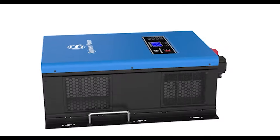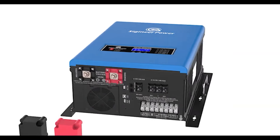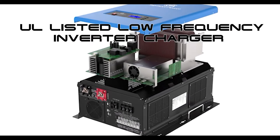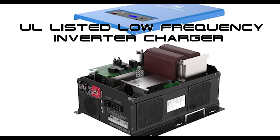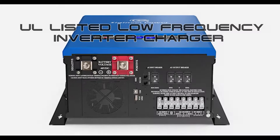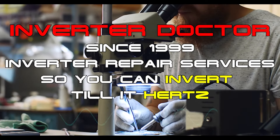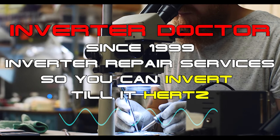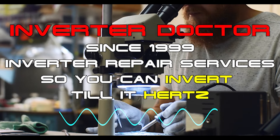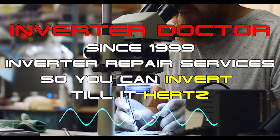So it is our recommendation that if you're planning on powering inductive loads in your home, such as microwave ovens, refrigerators, power tools, or AC units, that you purchase a UL-listed, low-frequency, pure sine-wave transformer-based inverter charger. We're the Inverter Doctor. Since 1999, we have provided inverter repair services to thousands of customers nationwide. Based on that experience, we know full well which inverter technology works, and which inverter technology doesn't.